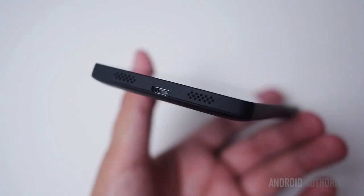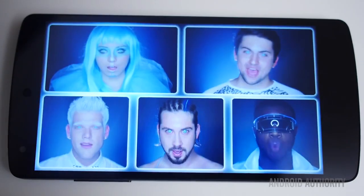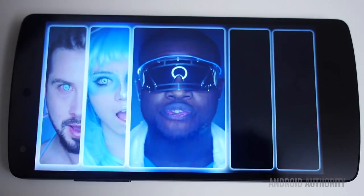One of the more disappointing parts of the hardware is the speakers and the sound quality they produce. The speakers have been relocated to the bottom of the phone, which is actually a nice change. However, the sound itself still lacks dimension and, to be honest, it still doesn't get as loud as we would really want.